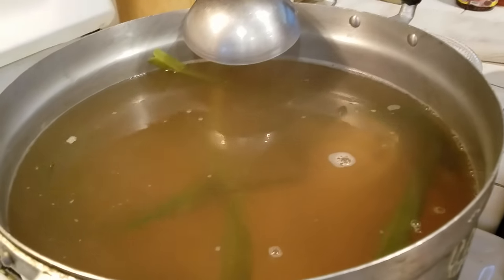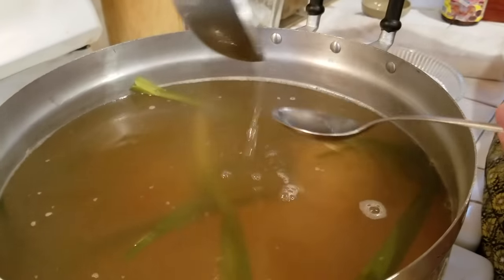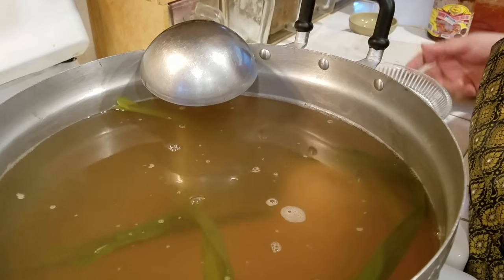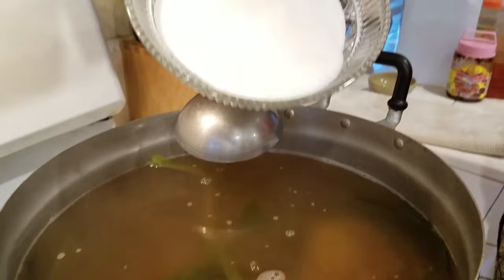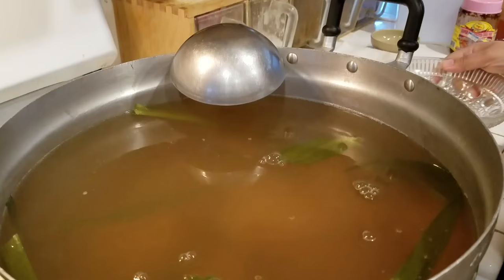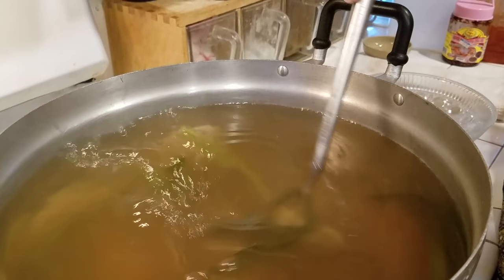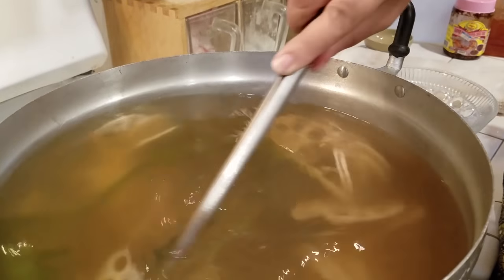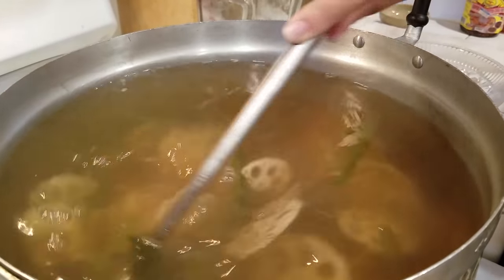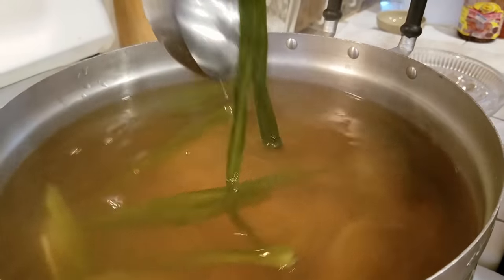I let the root cook about 15 minutes and I'm taking it out to see — I want to cook it a little bit more. I'm going to taste the broth, the water. I want more sweetness, so I'm going to add two cups of sugar for right now. Let it cook for another 50 more minutes.